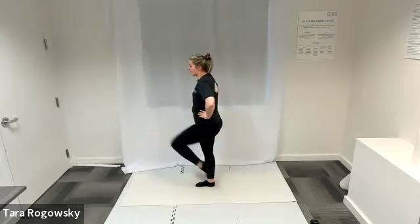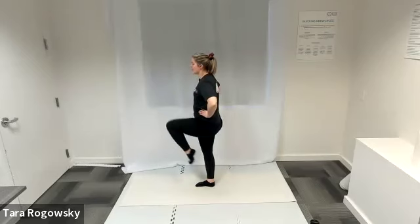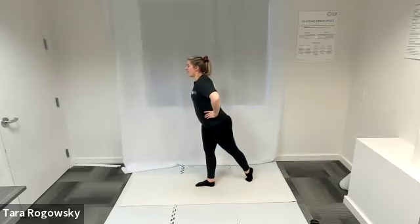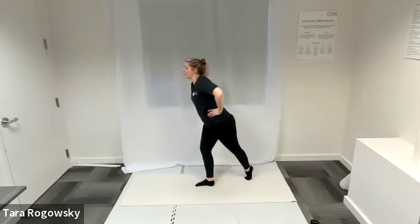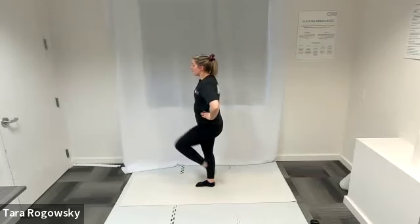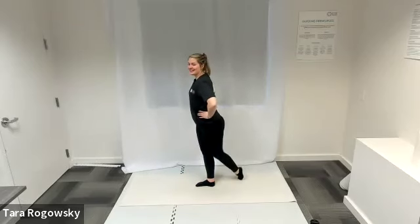Choose your option — these are all very difficult balance challenges, so choose what rewards and challenges you best today. Keep those shoulders stacked over those hips by pulling your belly button into your spine. Nice deep breaths. If you're wobbling all over the place, you're not alone.